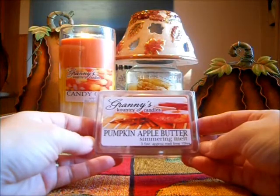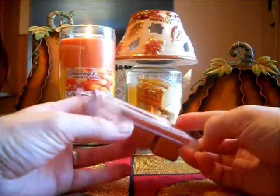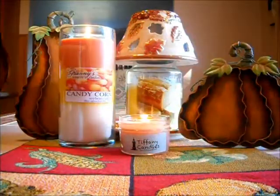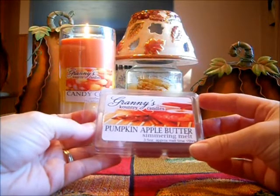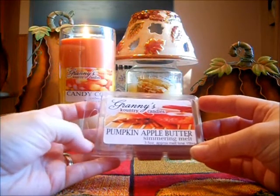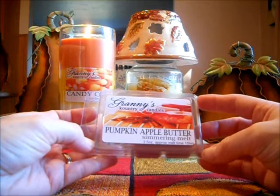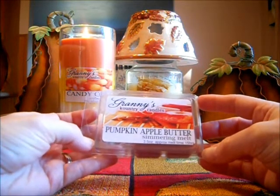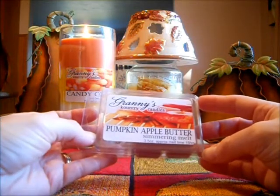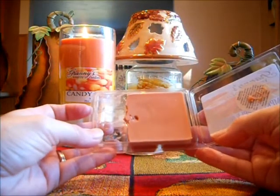Granny's Country Candles — this is Pumpkin Apple Butter, one of last month's scents of the month. This is a very light scent. Very light. And you get more apple butter than pumpkin — just a very slight note of pumpkin. I tried this in my 14-watt warmer and my 24-watt warmer, and in both it was a light scent throw. I enjoyed it, however it wasn't that strong. I probably should put two cubes in at a time, and I didn't.